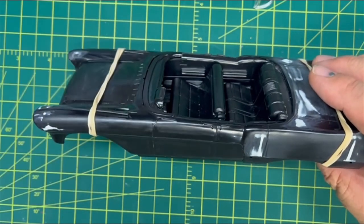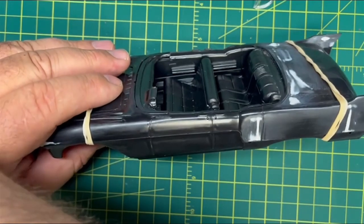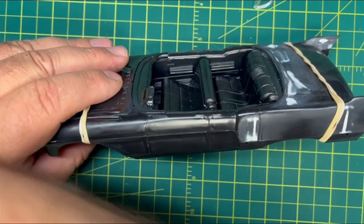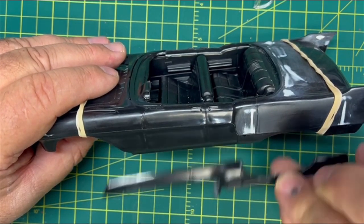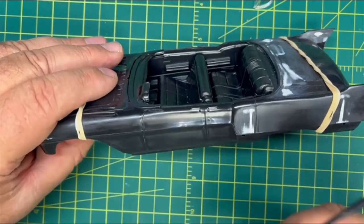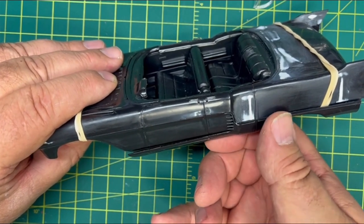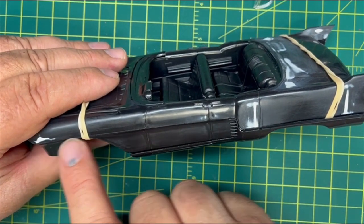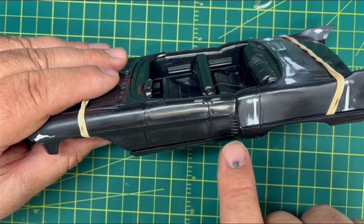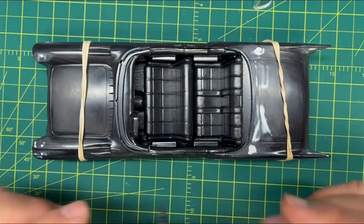These go on — every time I grab these, I grab the wrong one. But these will go on like this. That'll hide this section of seam all the way back. And just a little snag of bare metal foil up here will cover that up. That ties into this little groove here. And we're good to go.